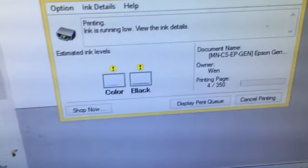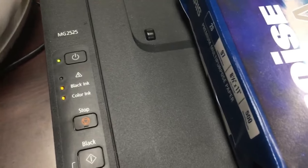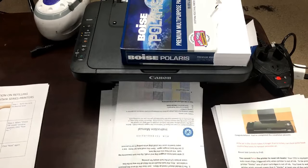You can see both cartridges show a low ink warning now. We have plenty of ink but the printer doesn't know — nothing to worry about. A lot more pages printed, and notice the LED light is still steady yellow.